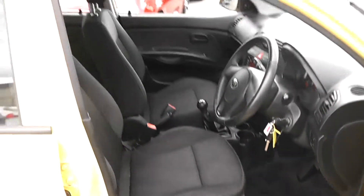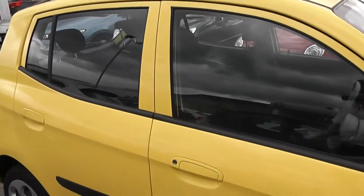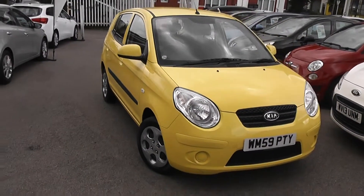It's in great condition inside as well as outside, and has been very well looked after by one previous owner. Because it's got such low emissions, you can tax it for only £30 a year, which is a great added bonus. It's a perfect city car, great for short-distance driving.